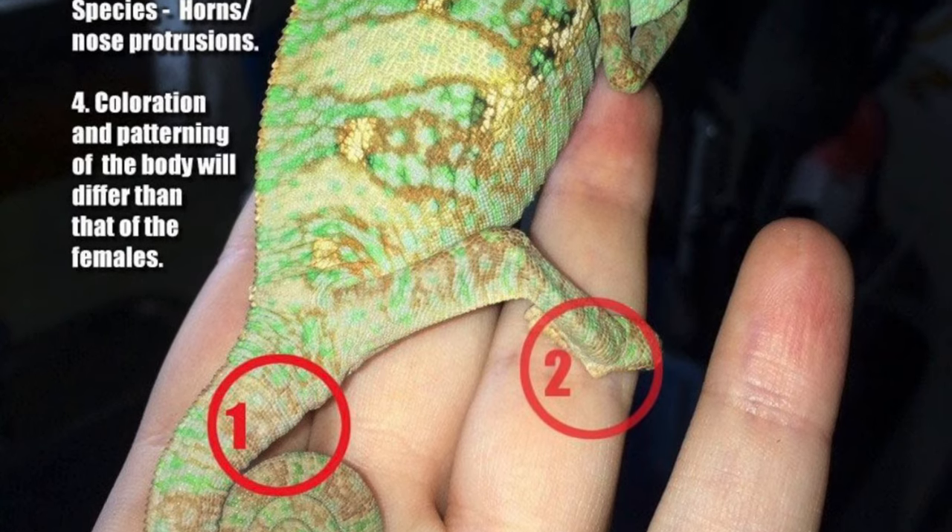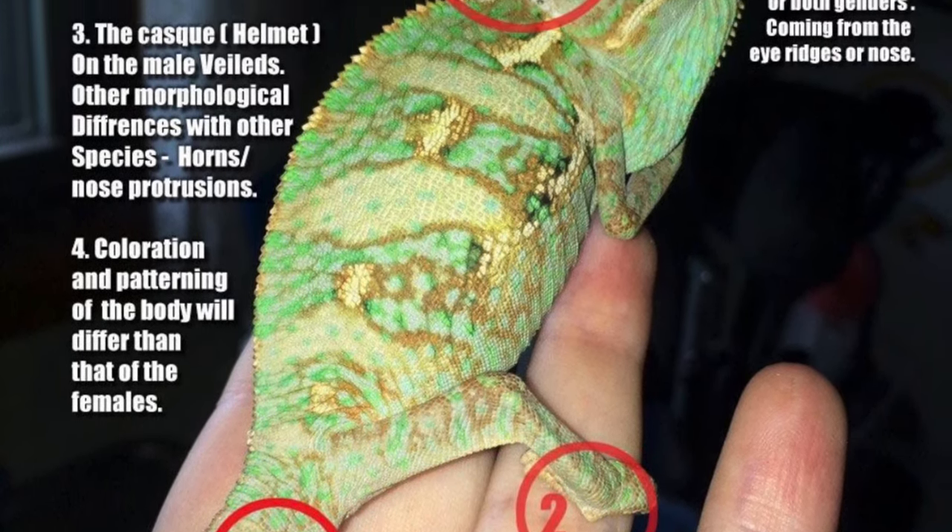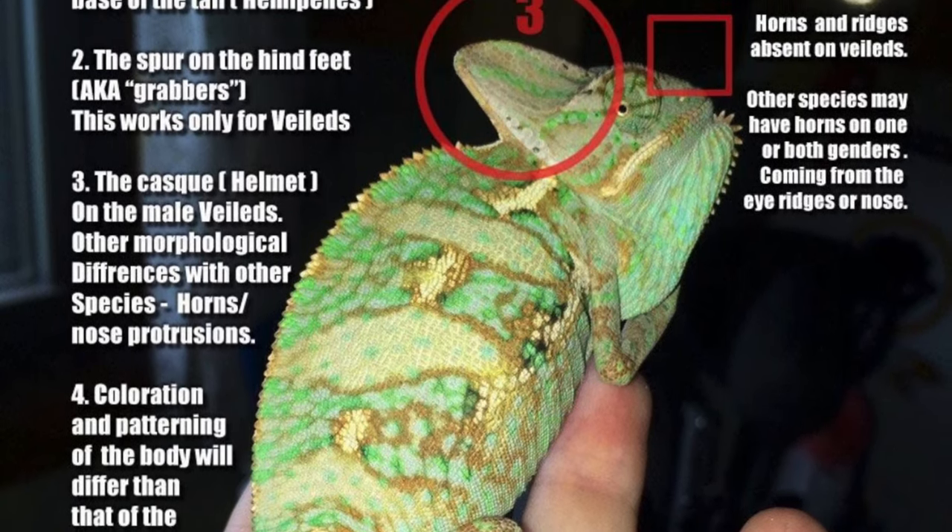First, you have to figure out if you have a female chameleon. I got Verde when she was super small, so I couldn't even tell if she was male or female. As she grew, the way I could tell she was female was she didn't get those little hooks that males develop on the back of their legs — I'll insert a picture here. There are distinct differences between male and female, but when they're little you can't really tell right off the bat.